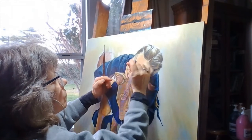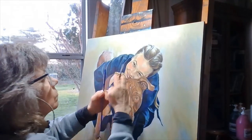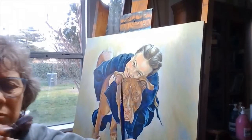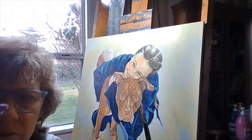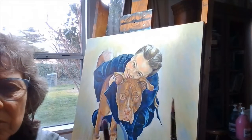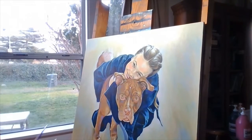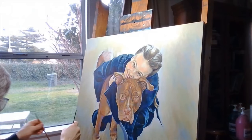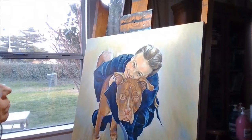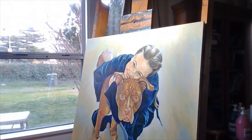To emphasize blending facial features, we use two brushes. The farther along in our painting we are, the smaller the brushes we use. Keep those worn-down bristle brushes because they come in very handy when wanting to blend the paint for seamless skin tones. Make sure the brush bristles have been dipped in water and then squeezed out for the right application of paint.